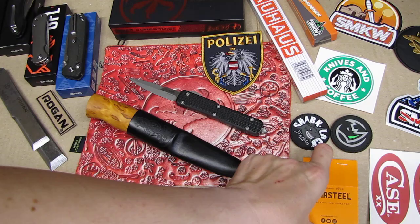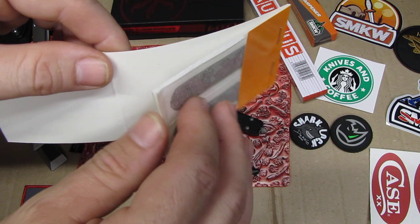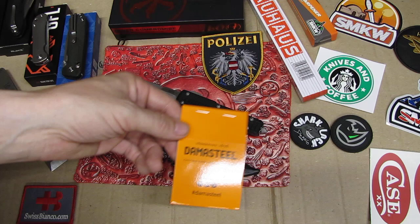Damasteel had a unique idea — they gave out these Damasteel printed bandages, I think six of them. Really nice. Damasteel is the Swedish steel Damascus that we use on the Swiss army knives, and we've been using it for many years now.